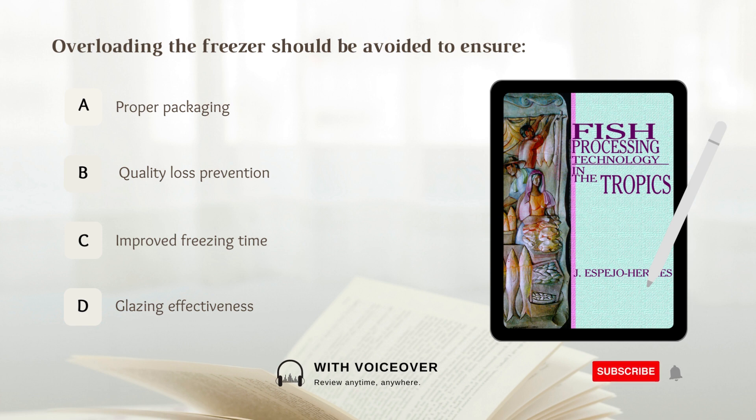Overloading the freezer should be avoided to ensure: A. Proper packaging, B. Quality loss prevention, C. Improved freezing time, D. Glazing effectiveness. Answer: B. Quality loss prevention.